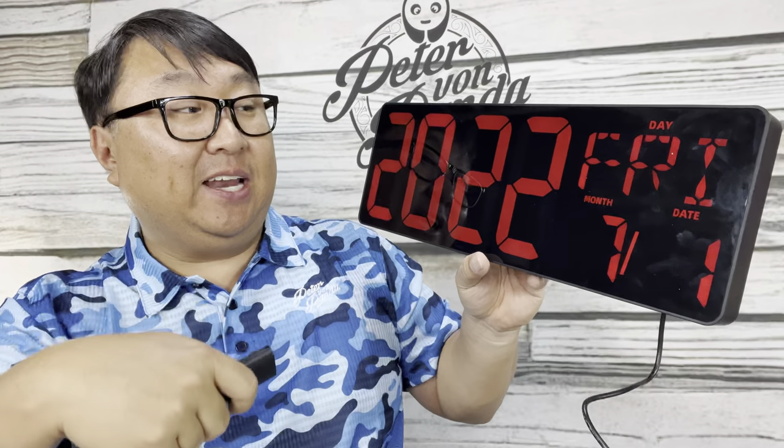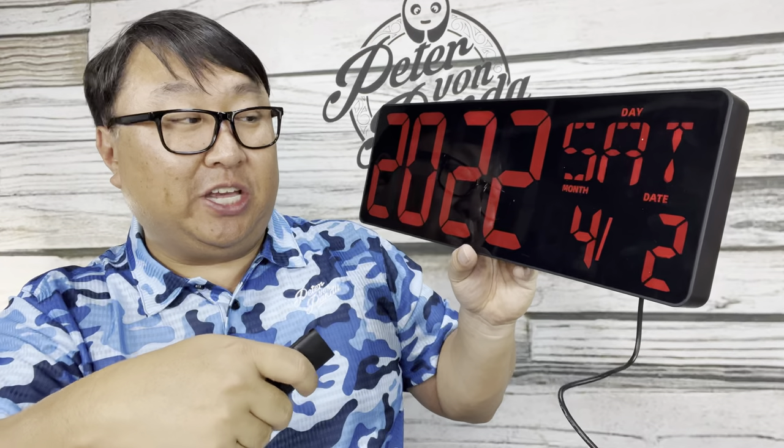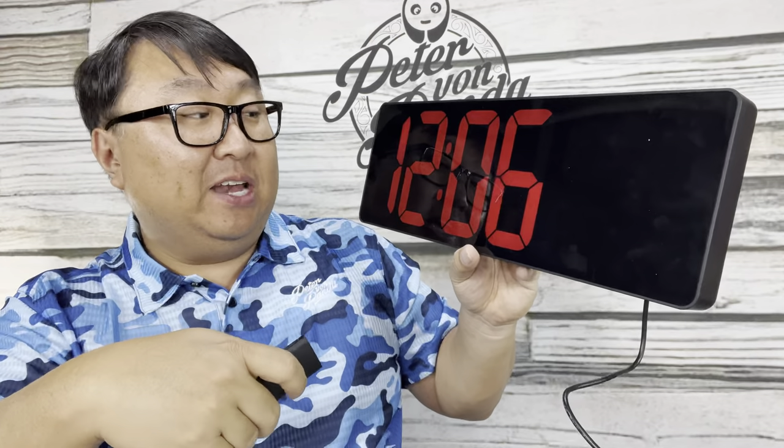I'm going to hit the on/off button — and look at that, it turns off. So if you have this in a bedroom and the light's bothering you, you can turn it on and off just like that, which is really nice. I'm going to hit the set button — it lets me set the language to English first, then the year. I'm going back to 2022, hitting set again, and going to the date which is April 2nd. I love that the day adjusts correctly.